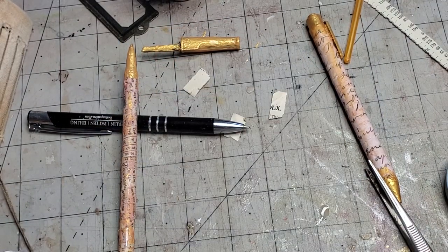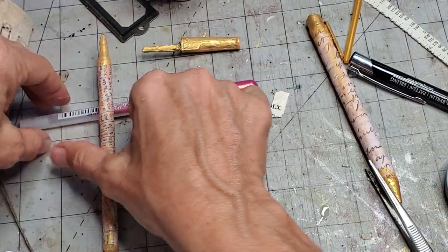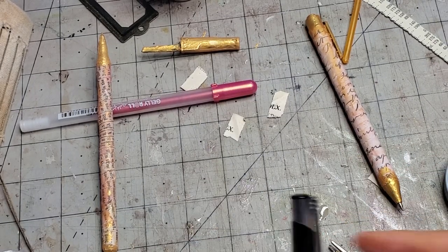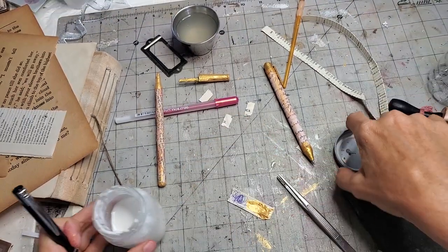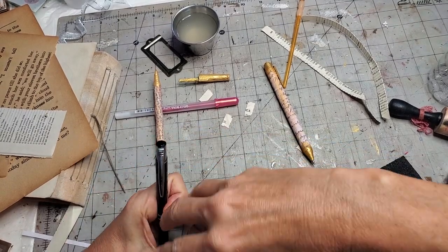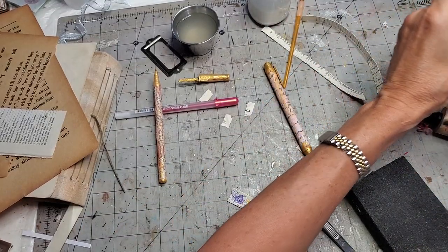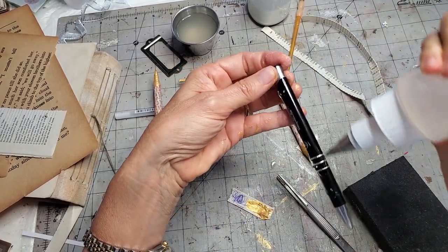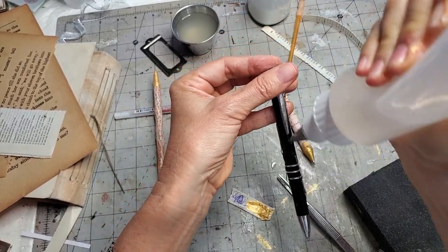Let me swap this pen out for the clicker pen and try to show you how to cover it. This one has a different kind of top but I like the silver on the top, so I might leave the silver. I'm just going to glue the non-silver parts on this one.